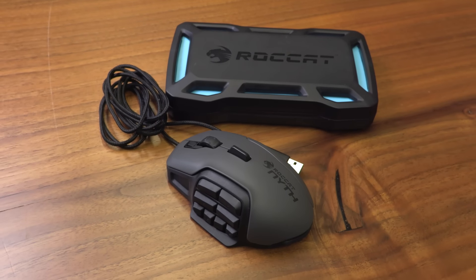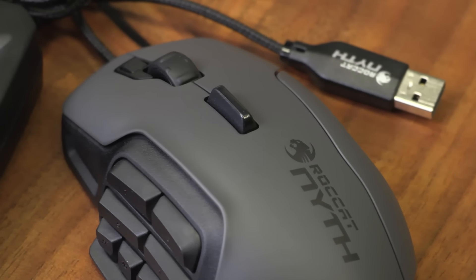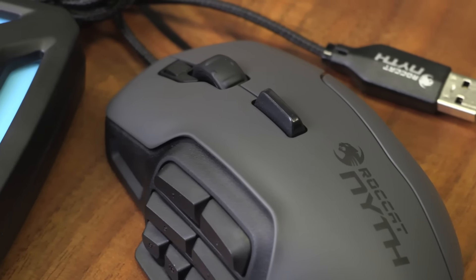With all the trappings of a high-end peripheral and customization options that none of its competitors can claim, the Roccat Nyth is a truly one-size-fits-all gaming mouse. While the Nyth isn't a distinct departure from the current gaming look in terms of aesthetic appeal, the sculpted panels and sturdy build quality go a long way towards setting it apart.